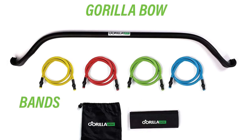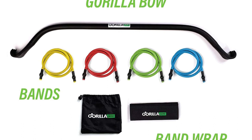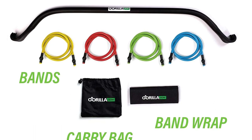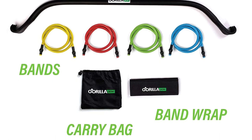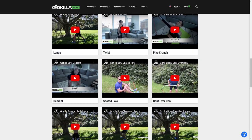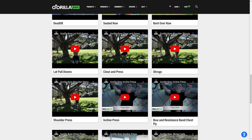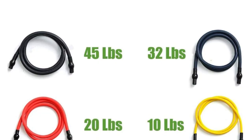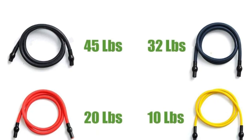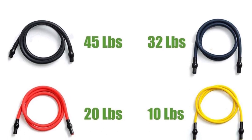When I first acquired the Gorilla Bow Portable Home Gym, I had a problem using it. This is because this model does not come with a workout guide. I realized that watching a few videos on how to use it helps a lot. Moreover, I acquired the workout guide from Gorilla. I also learned that the bands with this model are too long for one to get initial resistance on a short movement.